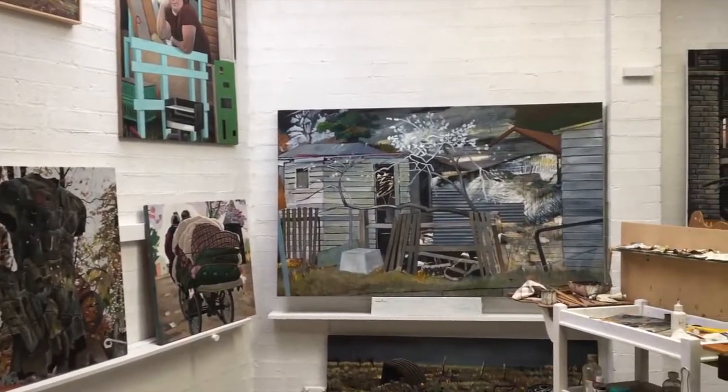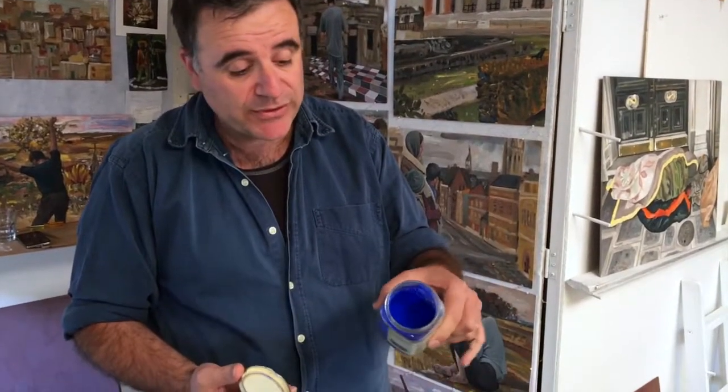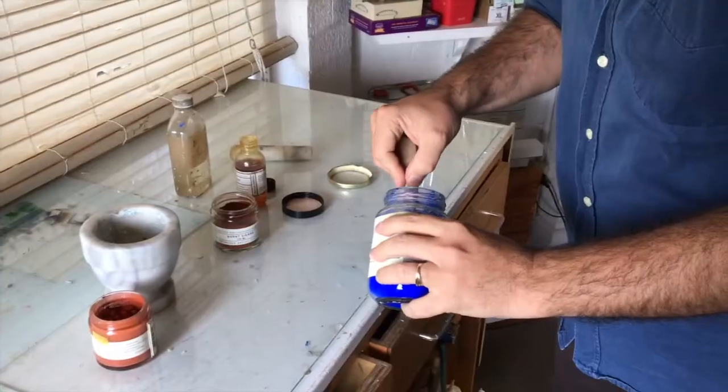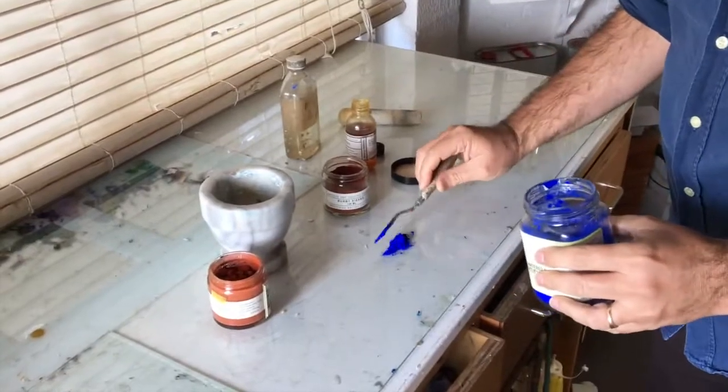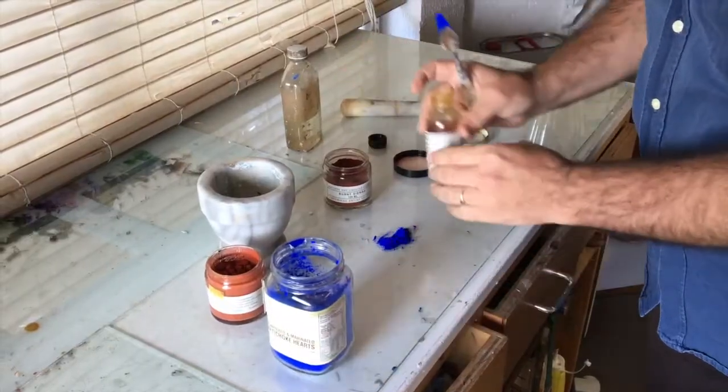I make my own paint and you often get a really good heavy mix in comparison to tube paint. For example, this is an ultramarine blue which is quite poisonous — you've got to be careful. I grind the paint, pour it out onto a glass sheet, or use a mortar and pestle to grind it right down with linseed.